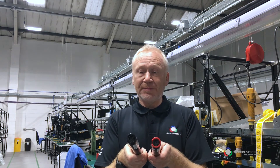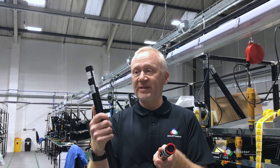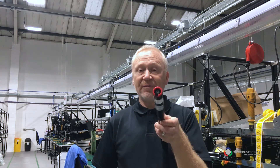The batteries are easily identifiable by the colour of the ring on the top of the battery. The black ring indicates this is a 2.2Ah Solo 760, and the red ring indicates this is a 3Ah Solo 770 battery.